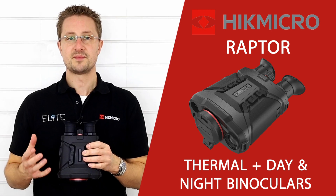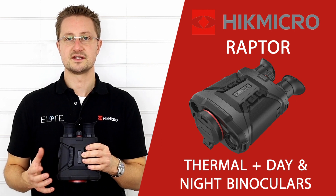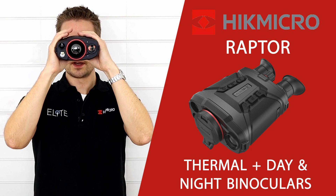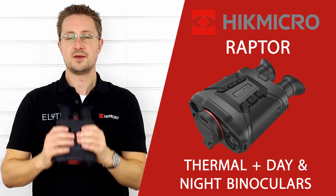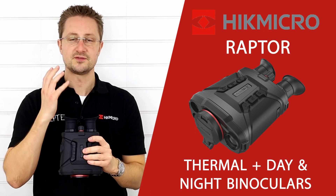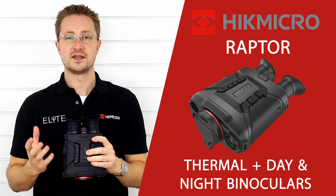The final feature on the back of the Raptor is the proximity sensor. This measures when you've got the binoculars to your face — it enables the screen, and as soon as you remove them it puts the binoculars into standby. That stops the screen from illuminating your face in the dark and potentially giving away your location.